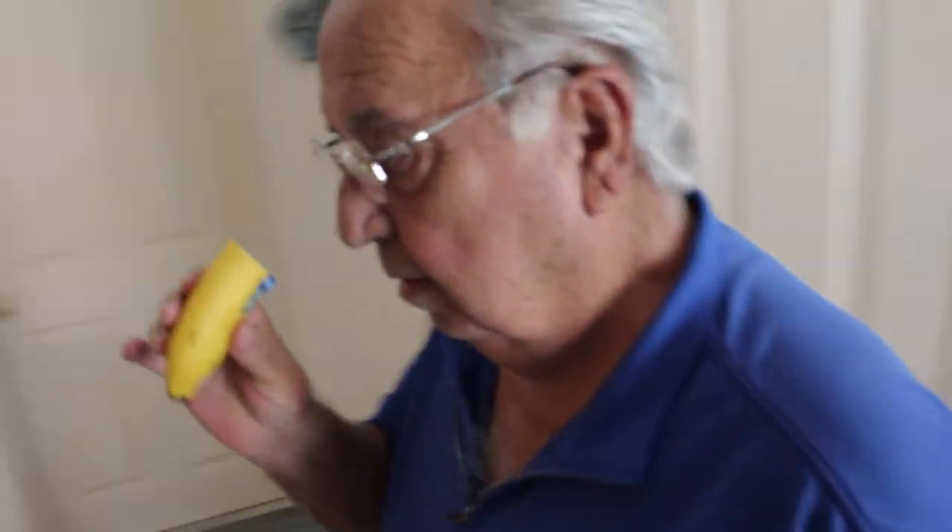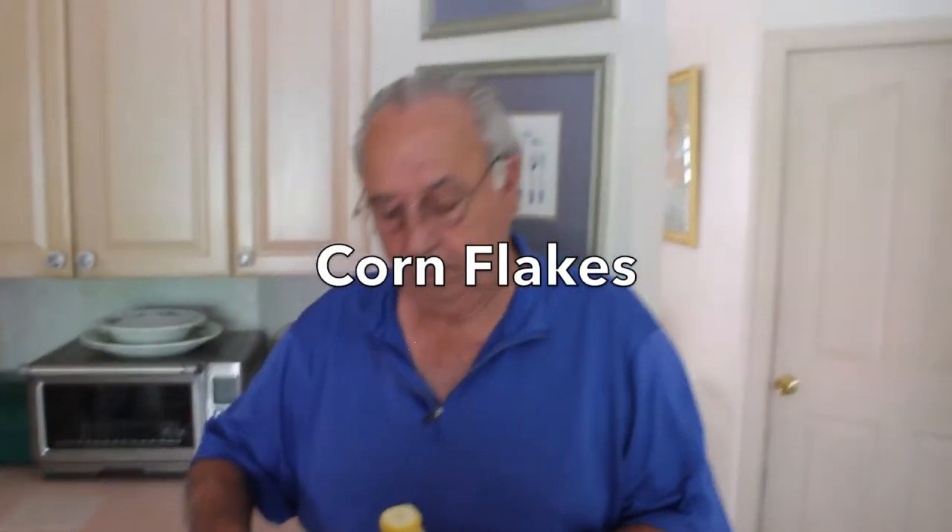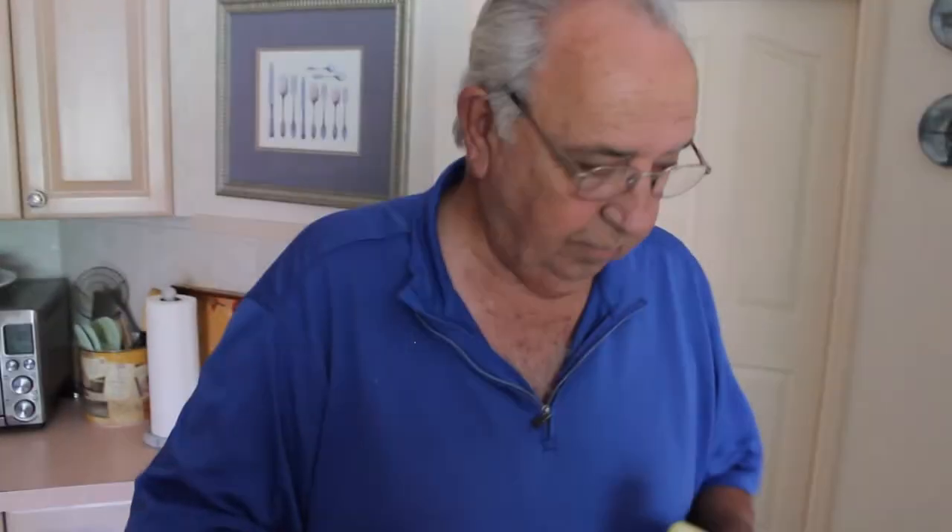This part goes into the cereal. What kind of cereal did you use? Corn Flakes. Why Corn Flakes? You just felt in the mood for Corn Flakes. Because it's made out of corn. Oh so it's healthy. It's very healthy. No saturated fats.